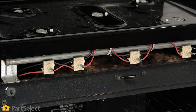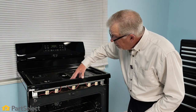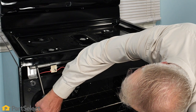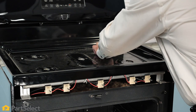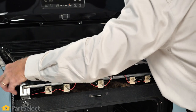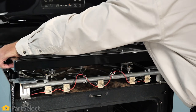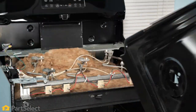Now that we have the fascia removed, we expose screws that hold the main top to the frame of the oven — we'll need to remove those as well. With those screws removed, next we'll need to slide the top just slightly forward, though you may have to push the burner base down through the opening to allow the top to slide forward.